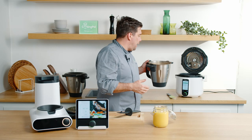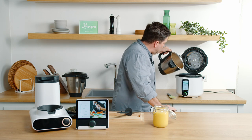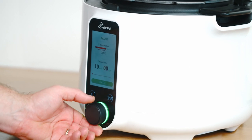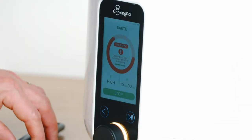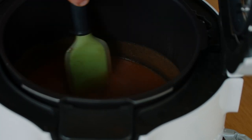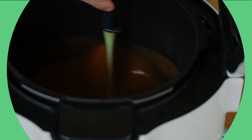Now we're going to add this into Pronto and use sauté mode. Stir it — once it starts reducing you have to stir the apples just to make sure it's good to go.